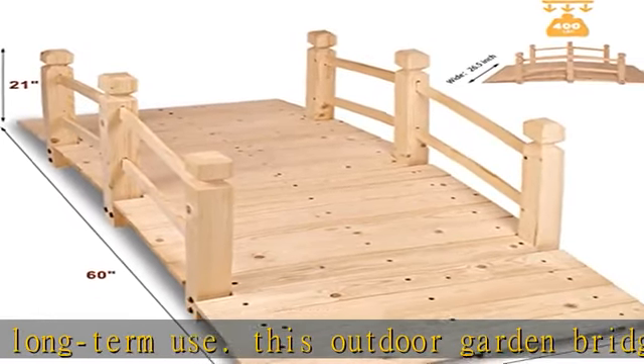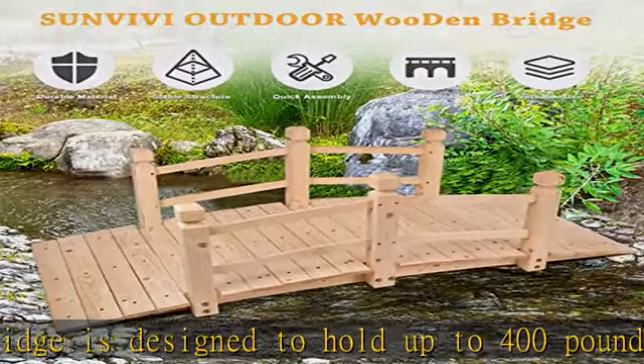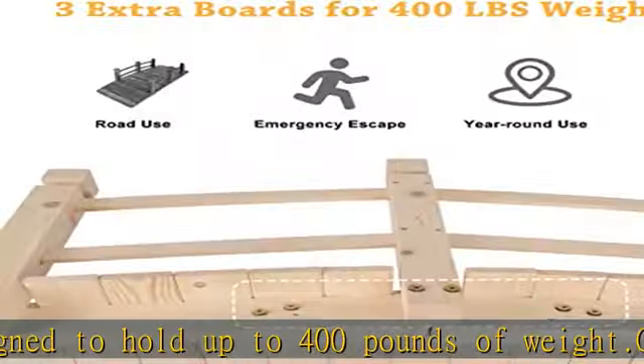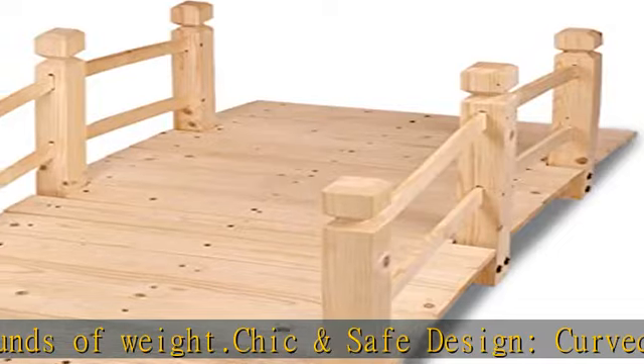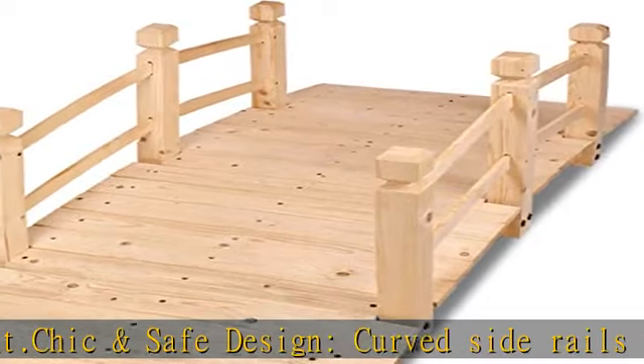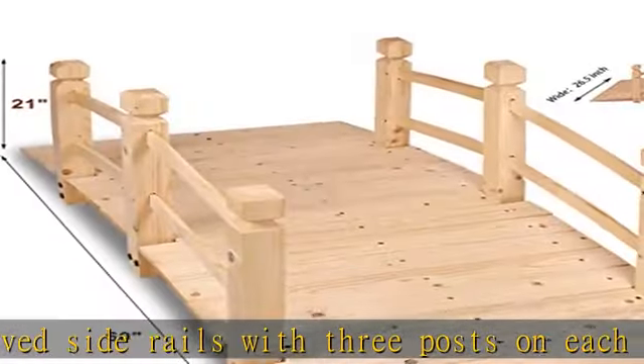Dimensions: 60 x 26.5 x 22 inches (L x W x H), bridge length 5 feet. We provide a one-year quality service for this garden bridge. For any issues, please feel free to contact us. Check the description to get this product today at the best price.